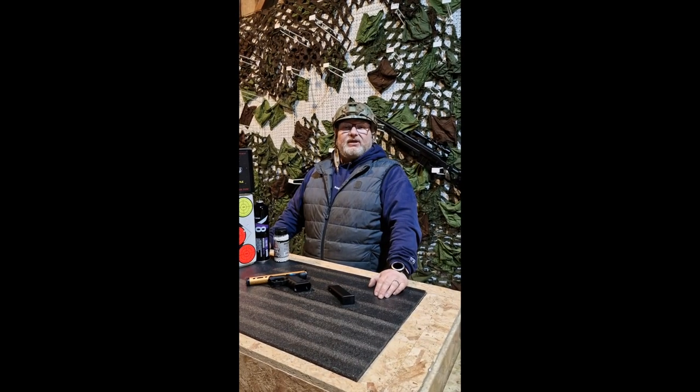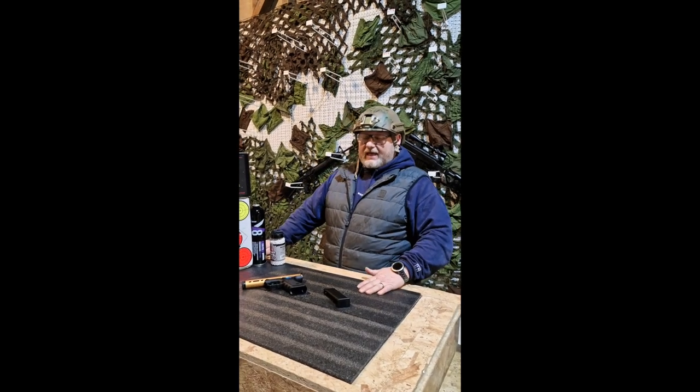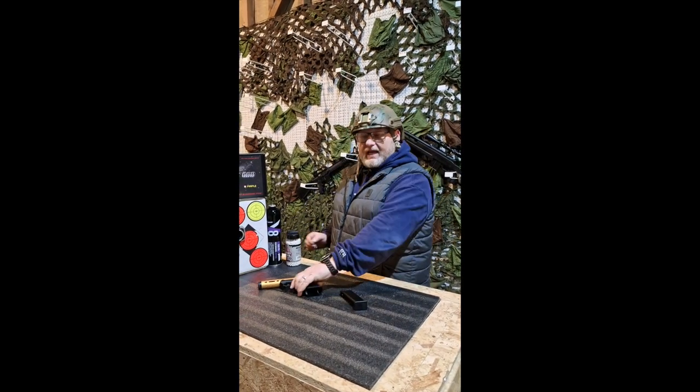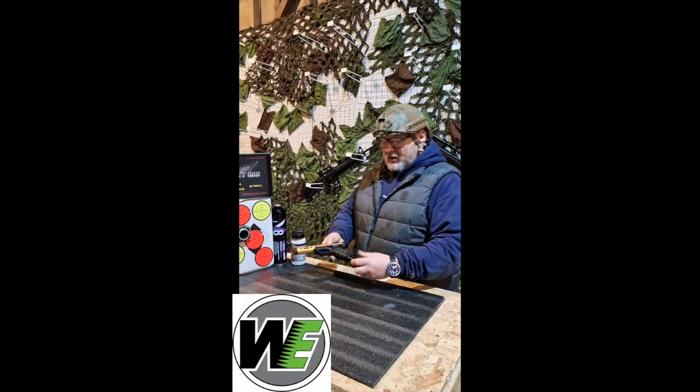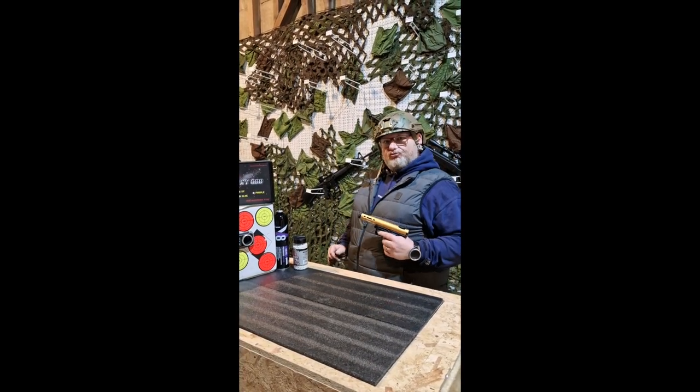What's up guys, it's your boy Jay from BB Guns for Less. Today we have got another chrono for you. It is the EU17G series in gold from WeTech. We are using Vorsk V8 gas and 0.2 gram BBs.